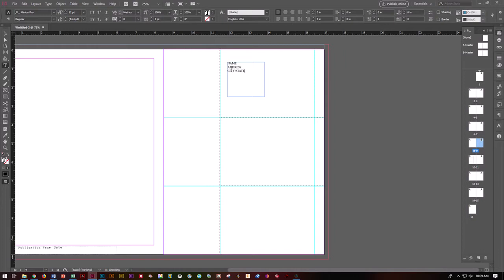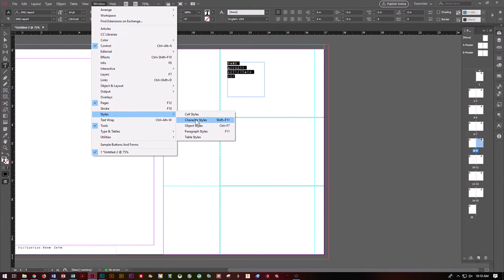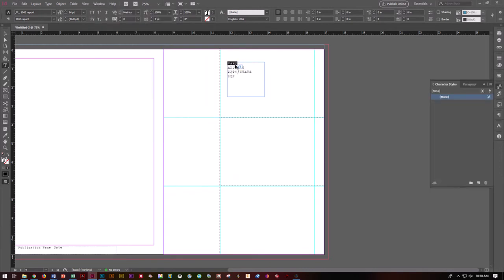Go ahead and put Zip on the next line. It's easier to create this as one box and play with your paragraph settings than to create a whole bunch of little tiny boxes that you then have to align. Go ahead and create your character attributes. Use whatever font you like — I'm going to use 1942 Report at 14 points. Decide whatever character attributes you like.